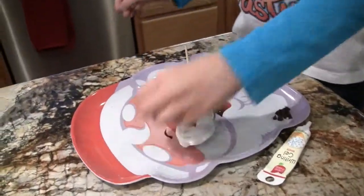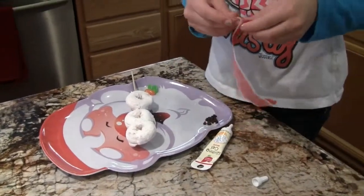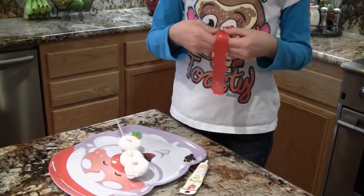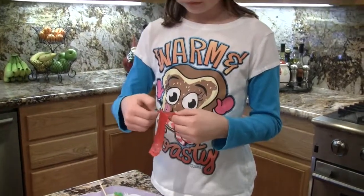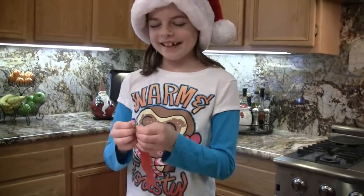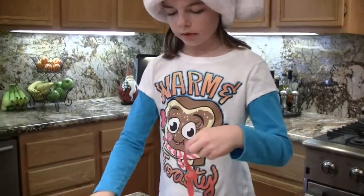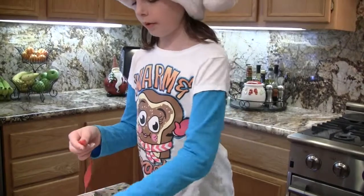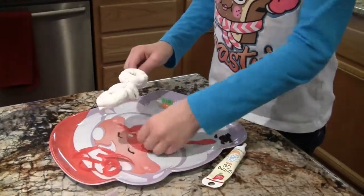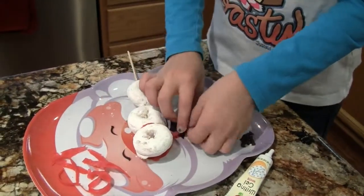Now I'm going to do the scarf first because I think that it's easier. So I just have this fruit rollup that I unrolled to longer than what I really need. You can use rollups if you don't have fruit rollups on hand, and you can just cut it. I just have fruit by the foot on hand right now. I'm just going to be ripping off the sides to have just the middle. And I'm going to be placing this underneath where the neck would be and just wrapping it around, just like a scarf.